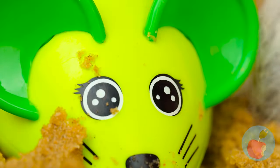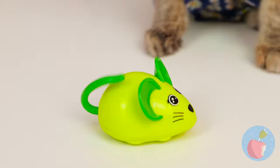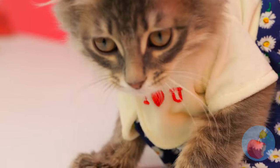A running mouse? Let's see if it lives up to its name! Look at it go - no wonder it's so much fun chasing him!